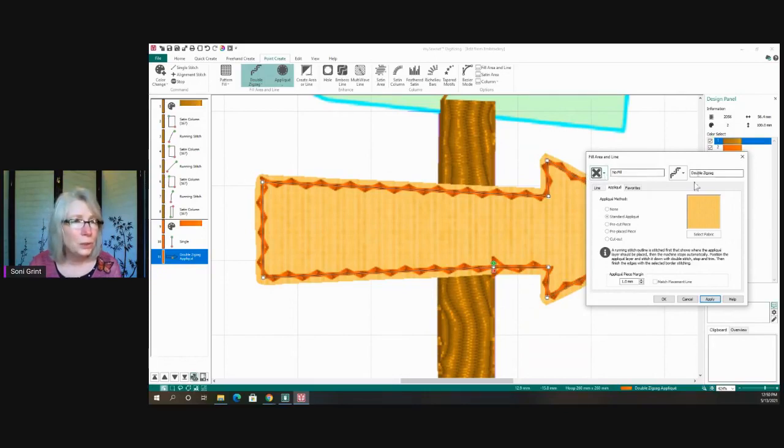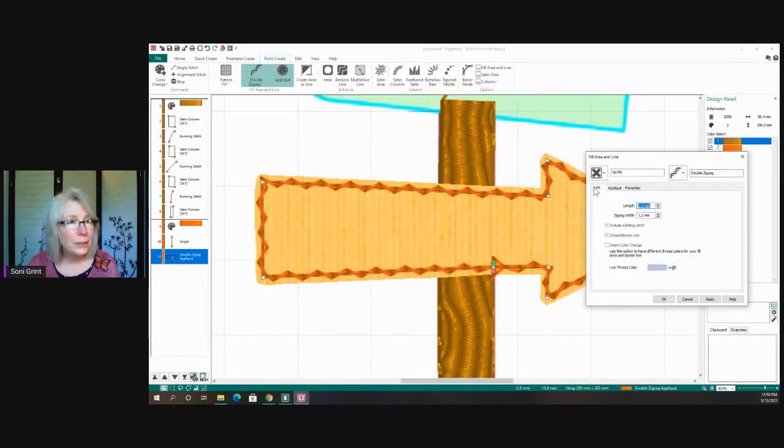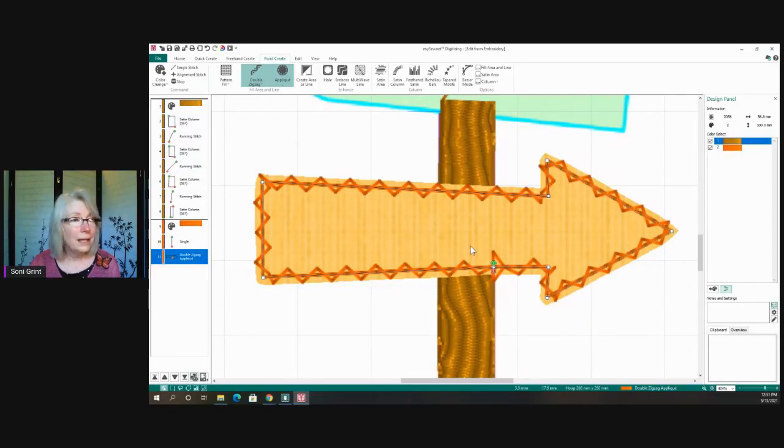I'm going to make the zigzag width a little wider, then click Apply again to see the difference. Another important feature here is the Closed Borderline option — notice I didn't put points on top of each other, and the program automatically closes the shape when you use Closed Borderline. Once done, click OK and my first piece is complete. The software walks you through these decisions step by step.